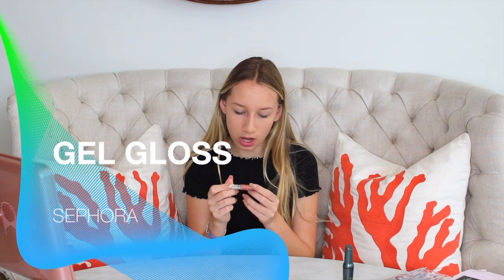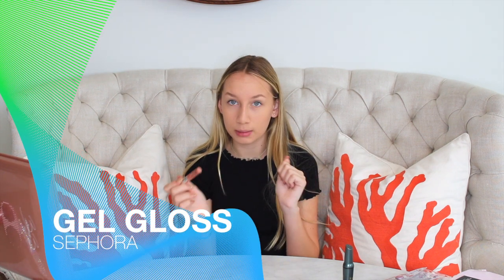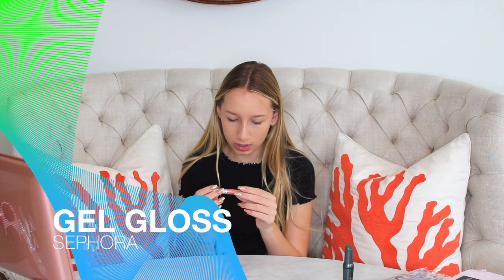The last thing I do is I get this lip gloss that I got at Beautycon. This is a Sephora gel gloss ultra shine lip gel in number four, perfect nude. I really like it because it's basically a clear gloss kind of color. I just take it out and put it on my lips.